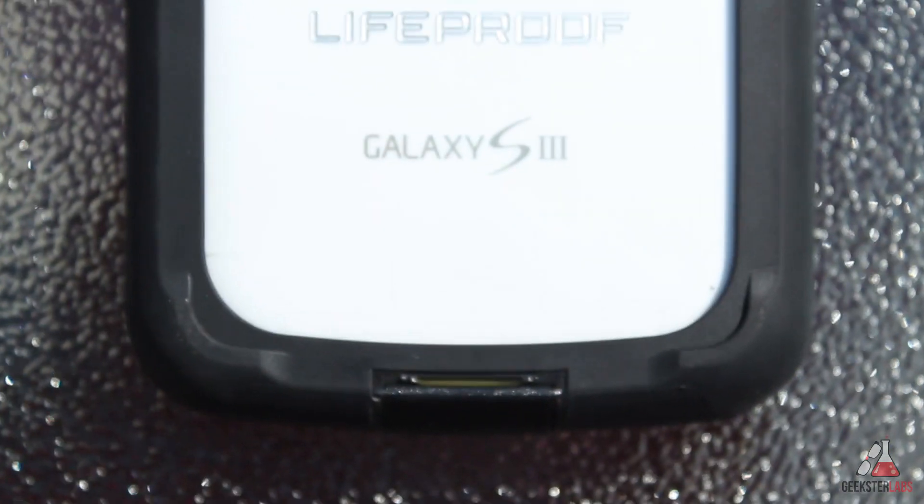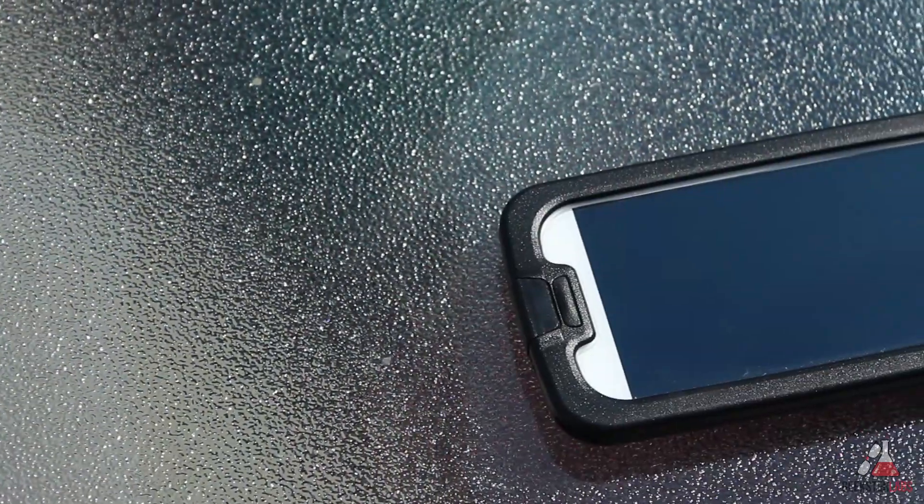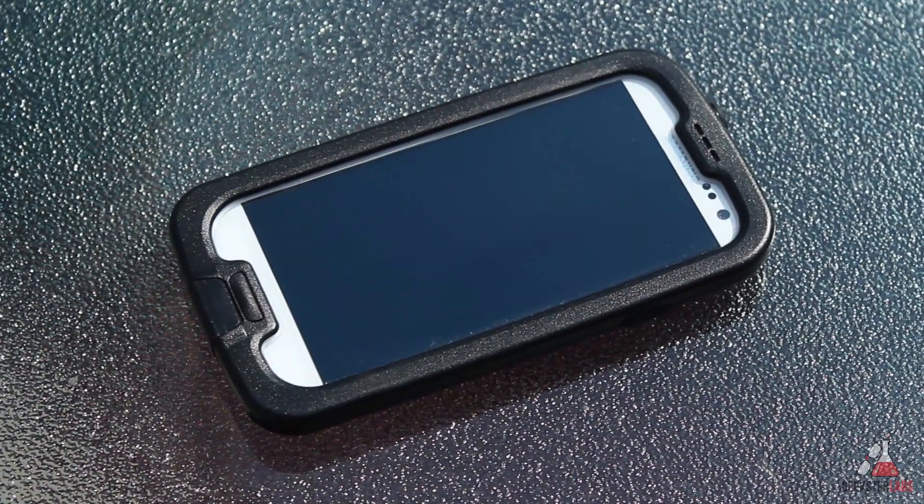Hey guys, what's up? Tyler here with Geekster Labs and today I'm giving you guys my review of the LifeProof case for the Samsung Galaxy S3, and this is the Nude Edition.